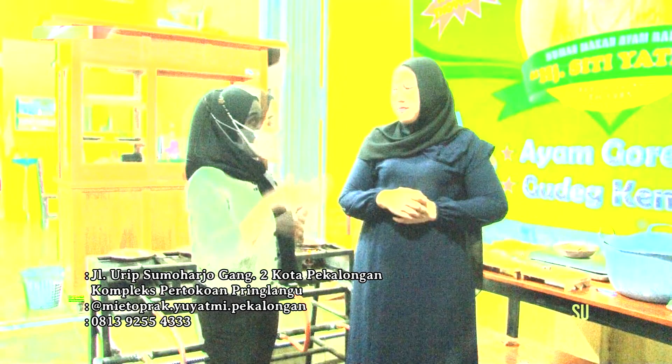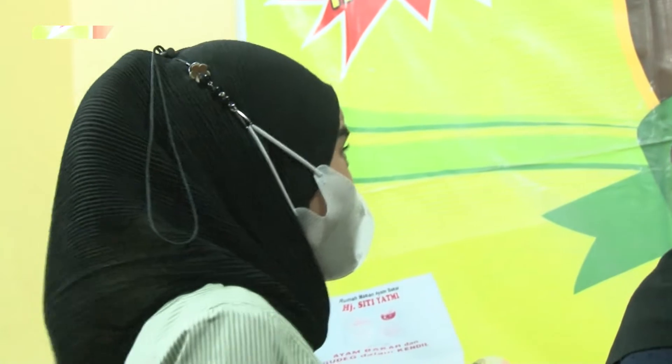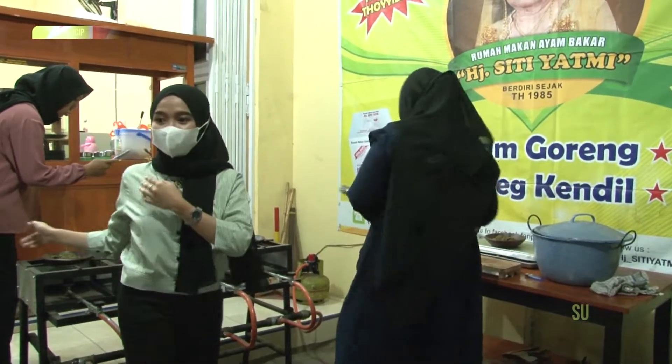Untuk pemesanan bisa di hari ya? Bisa, asal tidak lebih dari 100. Jadi ada batasnya loh pemirsa. Tapi kalau jauh-jauh hari, bisa lebih dari 100 dong ya? Oke, ini sudah matang ya pemirsa.